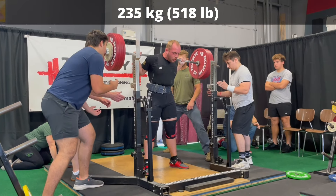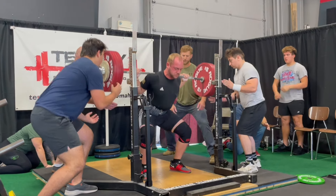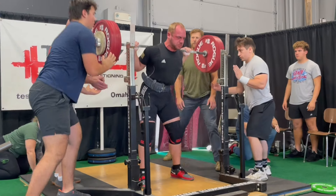All right, 10 tips, 10 hacks, 10 guidelines, 10 rules, if you will, to help you improve your squat coming at you quick.